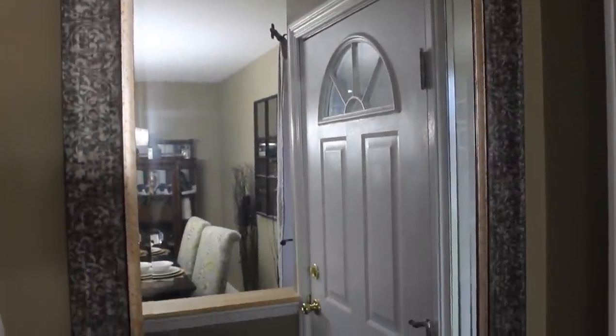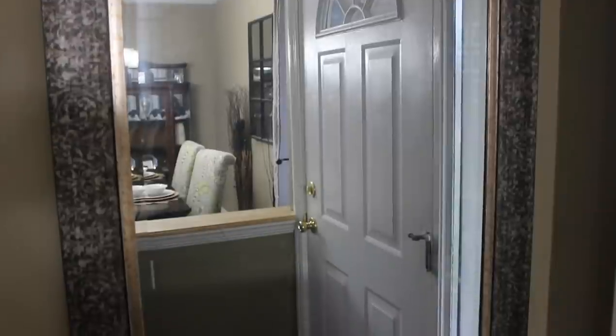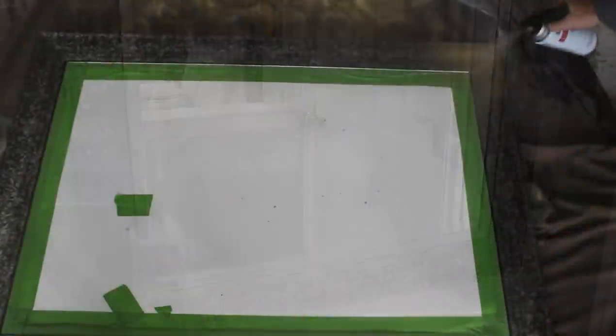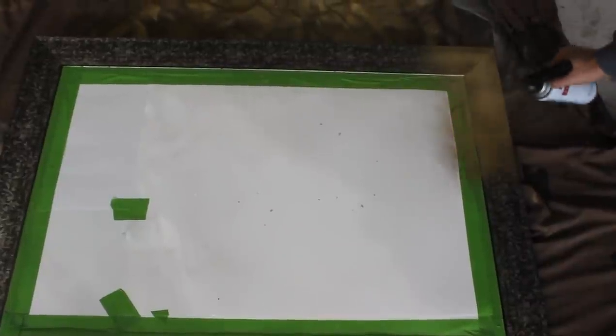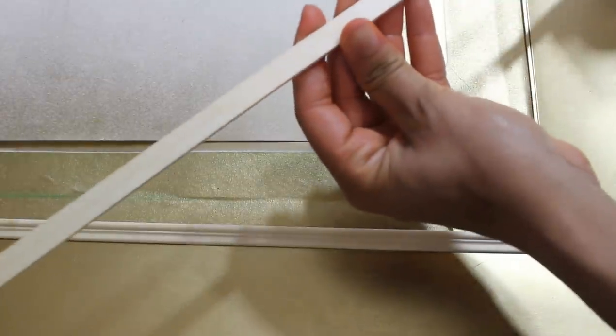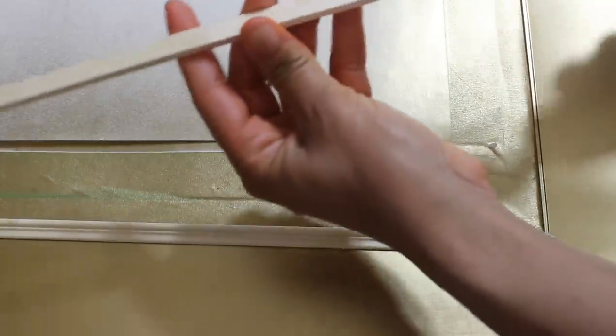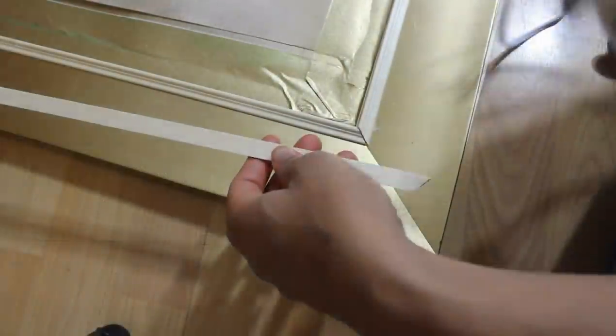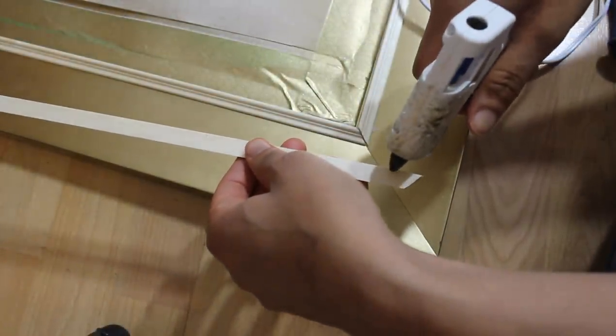First, I'll be taking this mirror down and taking it out to the garage and spray painting it gold. Here you see me just adding some hot glue, but I really do recommend that you use a stronger glue for this DIY. I'm only using hot glue because that's all I had on hand, but I really wish I had something a little bit stronger because I had to use a lot of hot glue.